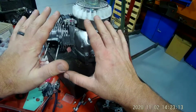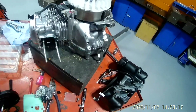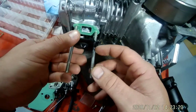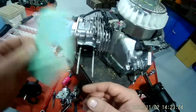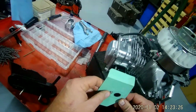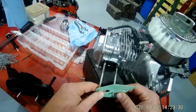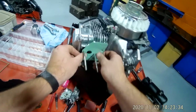This is video number 10 of how to disassemble or reassemble your Honda GXV160 engine. Make sure the spacer is on here for the carburetor. Put that on there, and then the next thing to do is to put this gasket on, like so.